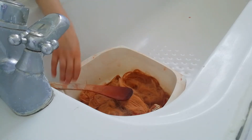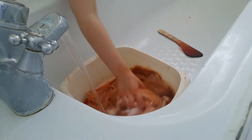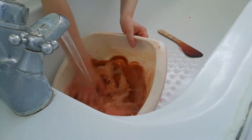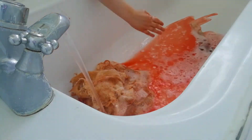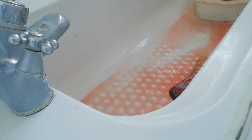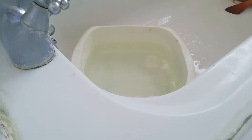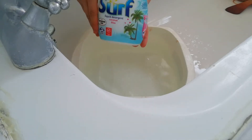Now we are going to rinse until all the colour is gone. Now we are going to put the water in the water.